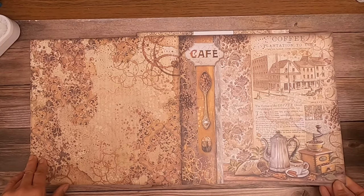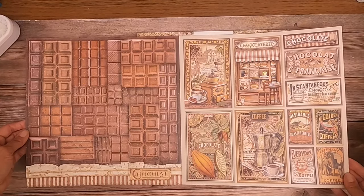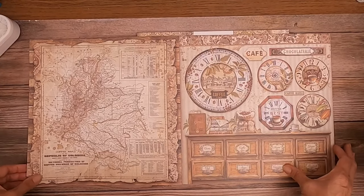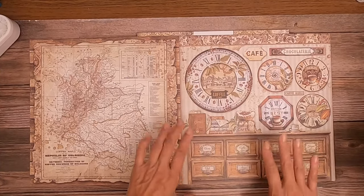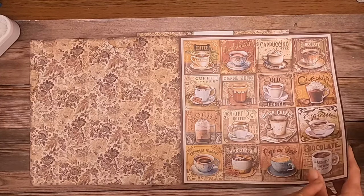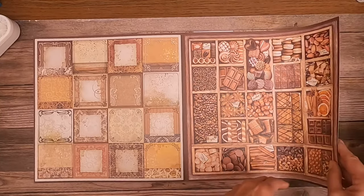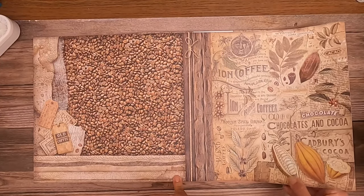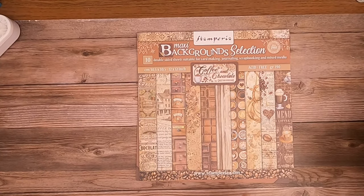Nice background. Okay, nice cut-aparts here too. You've got your clocks — that's kind of an interesting shape. You could use this on a card and then have these two little things flip up with some kind of a sentiment under it. Super easy to cut apart and use in cards. This would also make a really cute mini album with your coffee clutch friends. That's a great background page. Some cut-aparts so you could add layers and dimension to your project. And that is what I call the Core Designs.